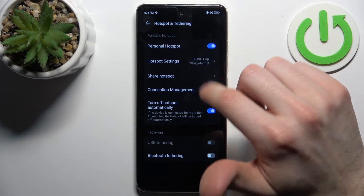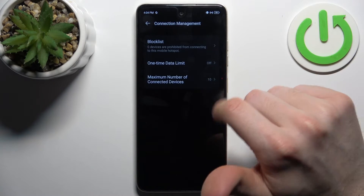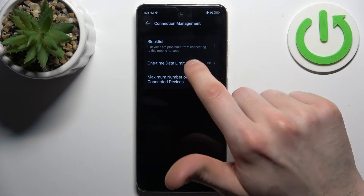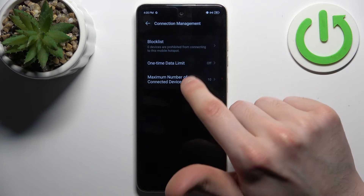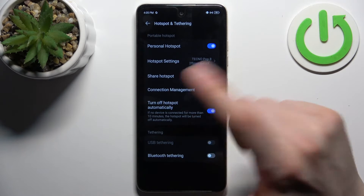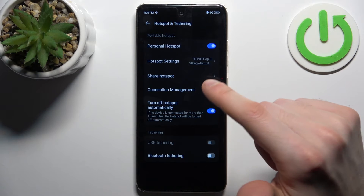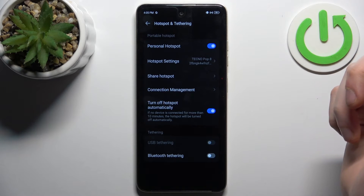You can also display a QR code to instantly connect to your hotspot, and you can add devices to the block list. You can set up a one-time data limit, set up the maximum amount of allowed connections, automatically turn off your hotspot, use it for USB tethering, or Bluetooth tethering.